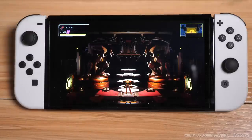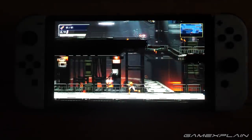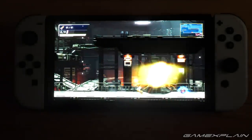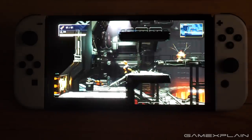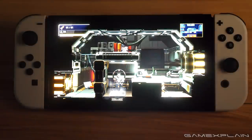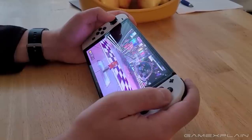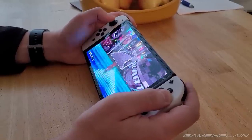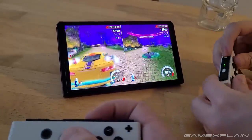Playing Metroid Dread on it was a treat, especially in the dark, as it nearly felt like the game's world had no boundaries since the display's edge wasn't clearly visible — a sensation undoubtedly enhanced by the modestly larger screen that filled more of my view. Now measuring a full 7 inches diagonally, up from 6.2 in the previous version, it's definitely not a dramatic size increase, but the extra real estate is still noticeable and especially appreciated during split-screen multiplayer.